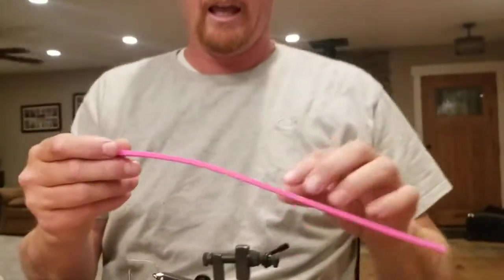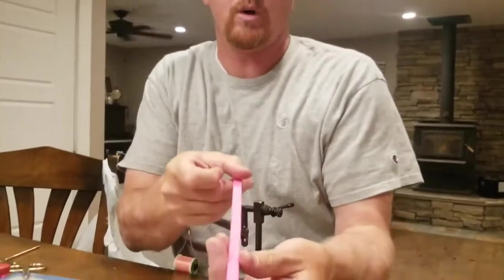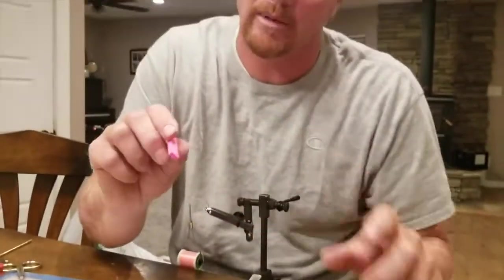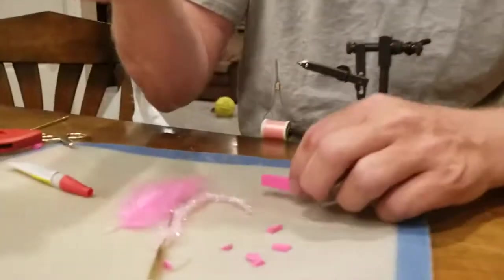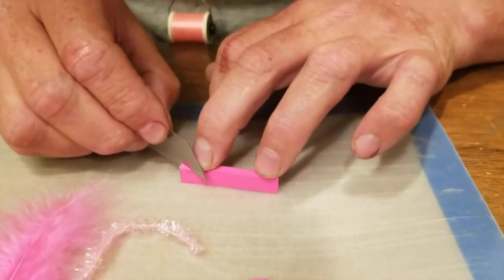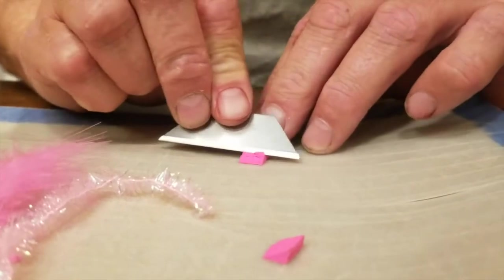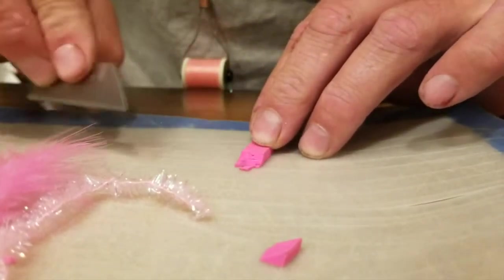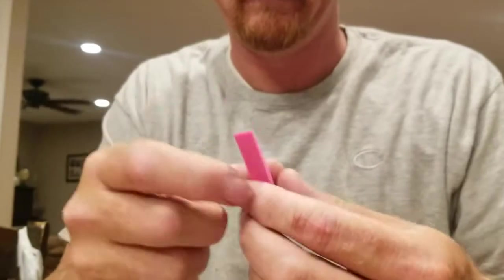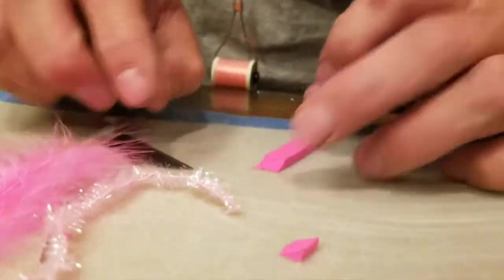I've taken my sheets of foam and glued them all together with spray adhesive, then cut them into three-eighths inch wide strips and cut those down to roughly two inches — a little bit less than two inches is what you need. I take a razor blade and cut the angle that goes on the nose of those, just clean it up a little bit. It's not that critical, but I'm still kind of a perfectionist — I don't like those little boogers hanging off it.